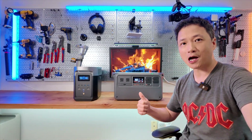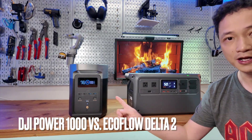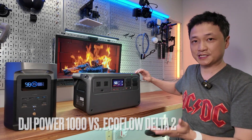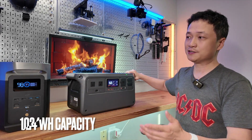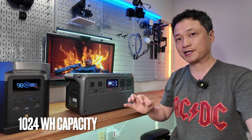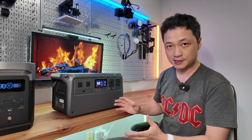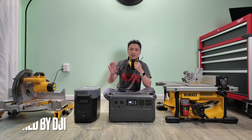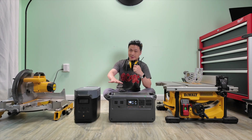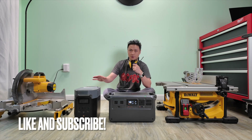How does the DJI Power 1000 compare to the EcoFlow Delta II? These are very comparable power stations in terms of size, weight, and functionalities. I'm going to do an in-depth comparison so you can see why DJI is a better engineered product in such a compact package. Full disclosure, this video is sponsored by DJI, but it's going to be a fair comparison — I'm going to let the test results speak for themselves.